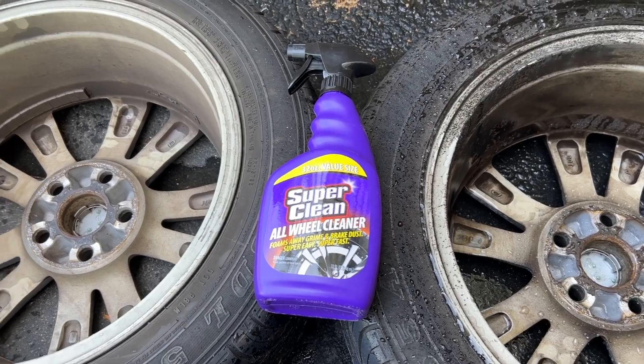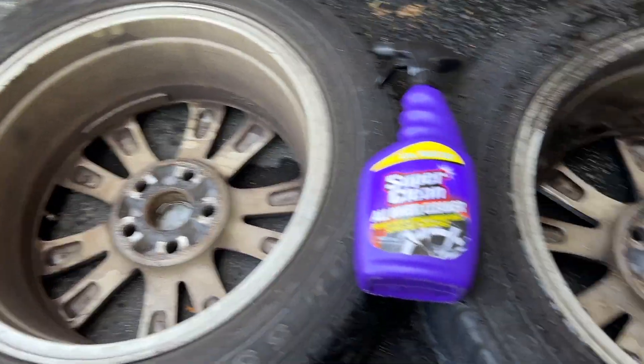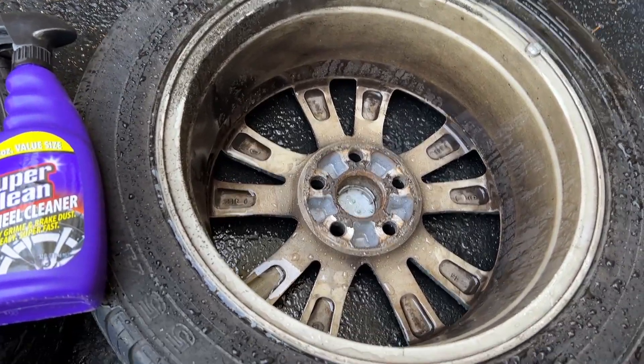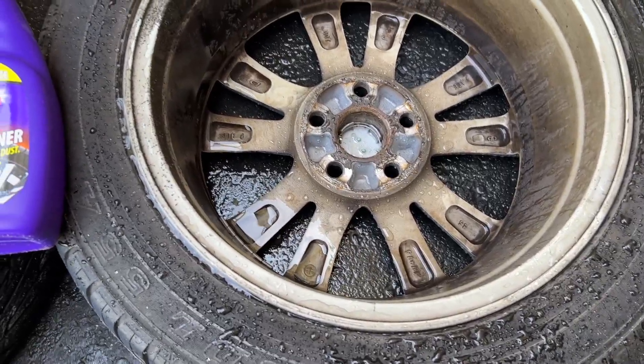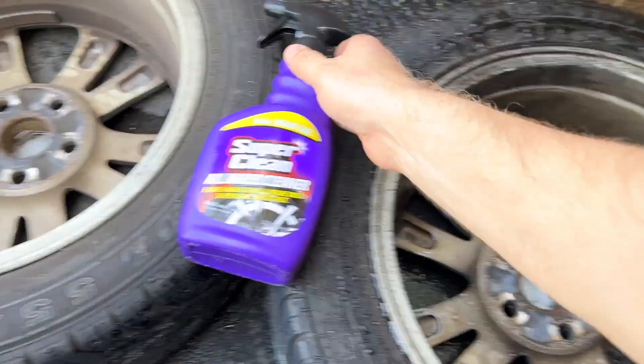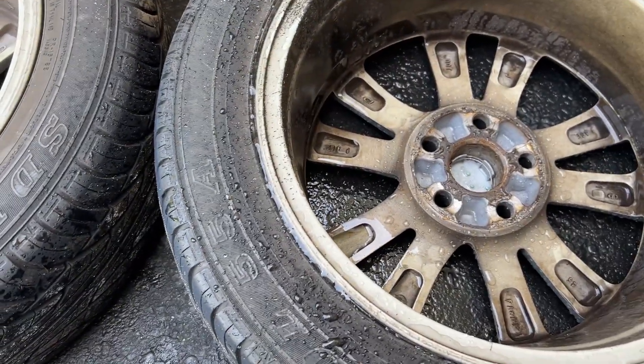So the instructions for the Super Clean: it says wet it, apply it, let it soak for 30 seconds, scrub it if needed, rinse it. So let's apply it. Let's see how it works.